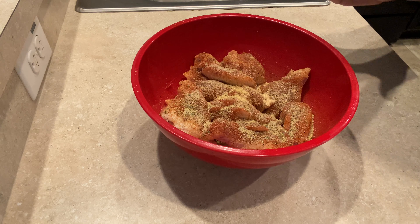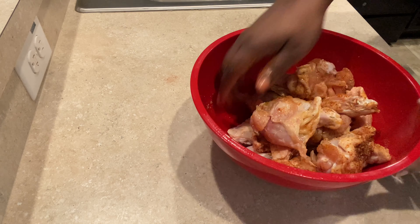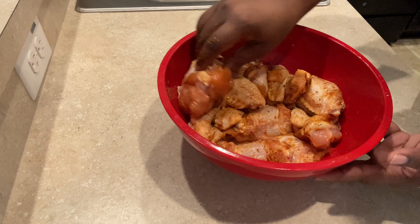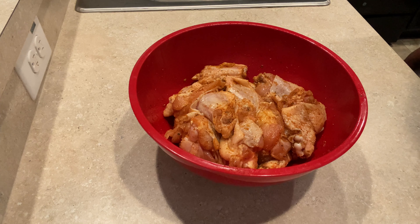My hands are clean — wear gloves if you prefer — and go ahead and mix it all together. After you've mixed all the seasoning into your wings, let them marinate. I'm doing about 30 minutes because I'm hungry, but the longer you marinate the better. If it's a Saturday night, season them, put them in the fridge, and cook them the next morning.